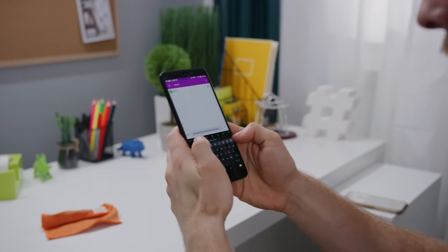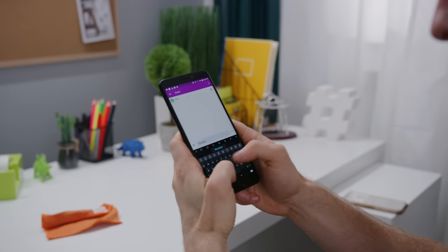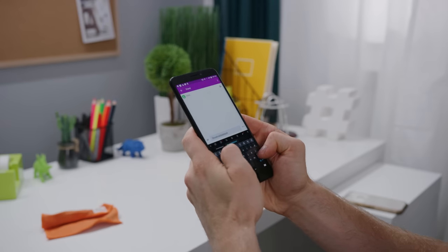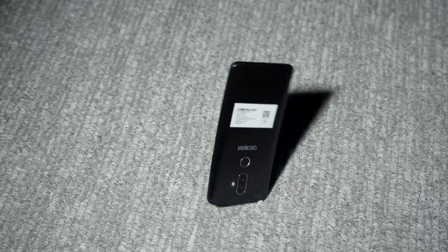Number two, the haptic motor on this thing is one of the worst that I've felt in a long time. Even ignoring the Taptic Engine — Apple's fantastic haptic motor that handles 3D Touch — it is like going back in time to when phones could vibrate themselves off of a table when they were ringing. And if I type too fast with the haptic feedback enabled, it actually sounds like the phone is gonna fall apart.